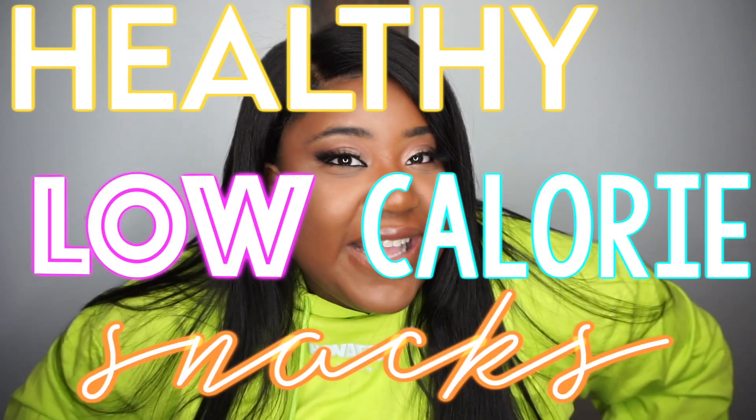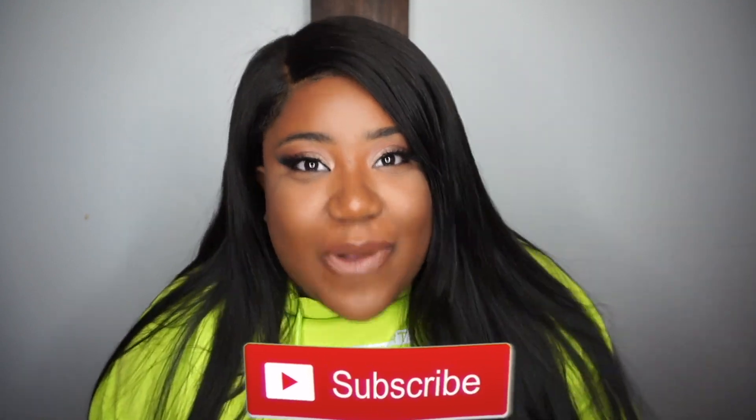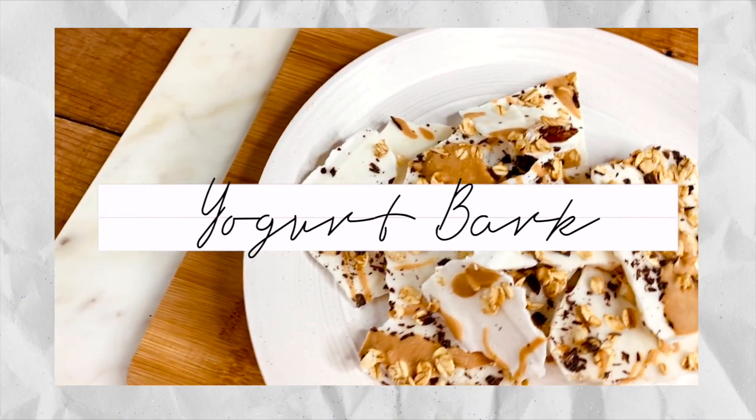Welcome to my channel, it's Carly, and I'm back with another video. Today I'm showing you some healthy low-calorie snacks — they're so good, delicious, quick, easy, and fun to make. Before we get into the video, make sure you press that red button down below and subscribe if you're not already, because I would love to have you join the fam.